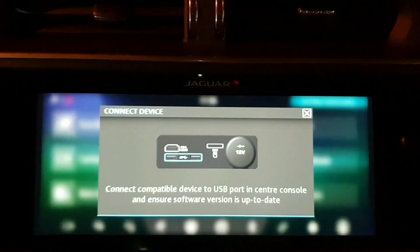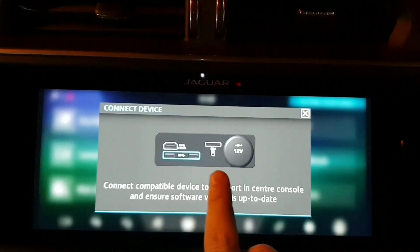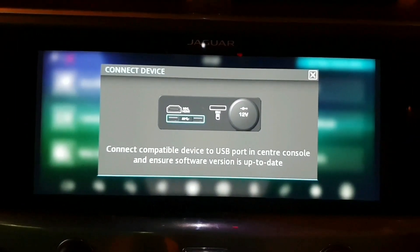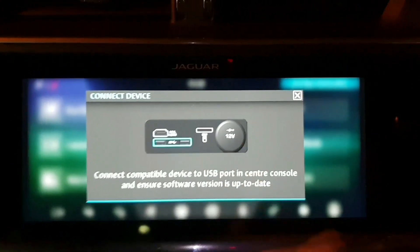So if you put a USB into the armrest area underneath, there's a little tablet that looks like this, and then you connect your phone. You can use your apps from your phone and display them onto the car's screen — such as Spotify and a few others. That's pretty good.